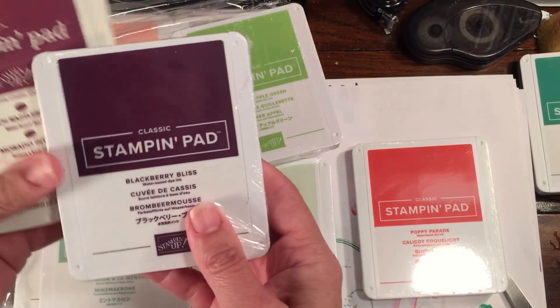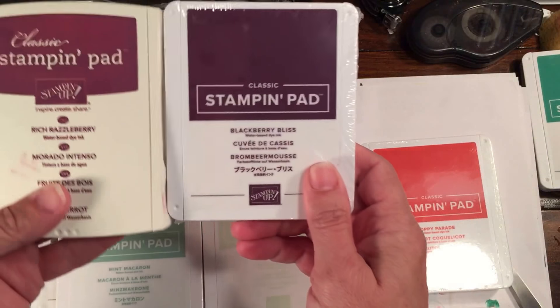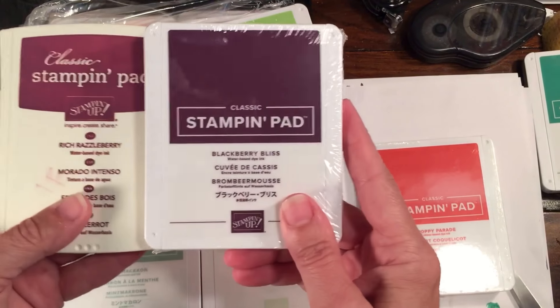Blackberry Bliss is back and everybody's super excited. Blackberry Bliss would probably be closest to Rich Razzleberry but definitely much, much darker. I will say I like the layout of the new pads — you can definitely see a lot more of the swatch of color, which is really good.